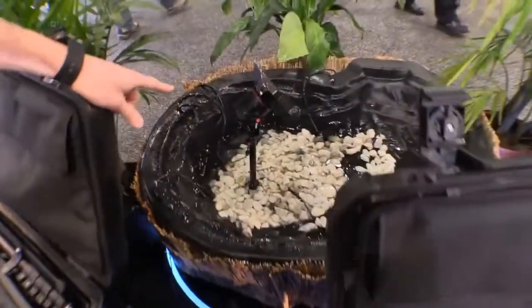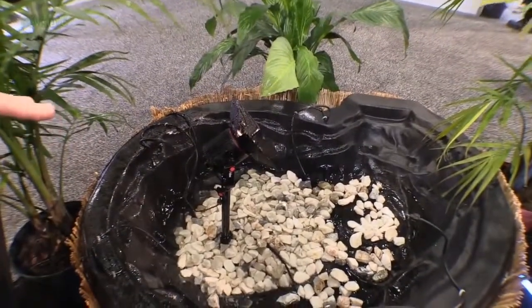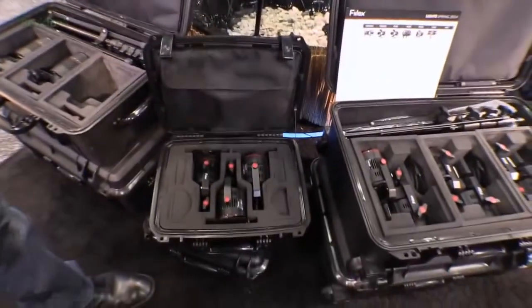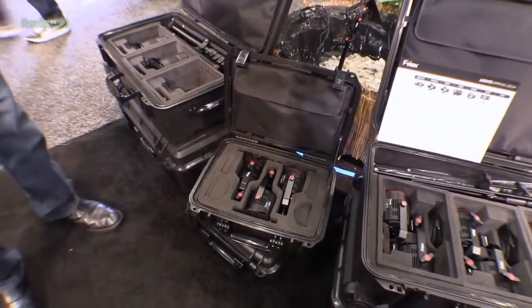Take a look right here — that is one of these lights. These things are fully water resistant, meaning you could be outside shooting in the rain, no problem. And you can power them either with the power sources they come with, or off of a battery pack.